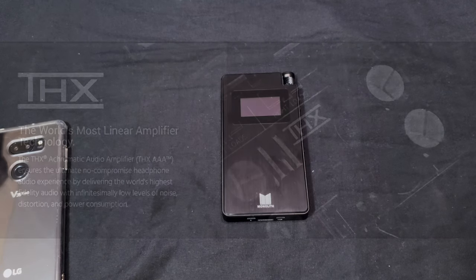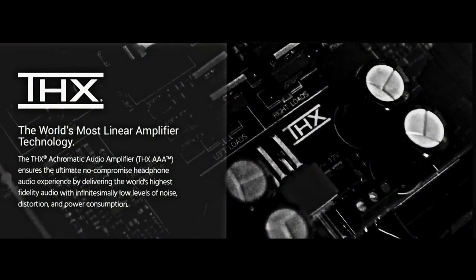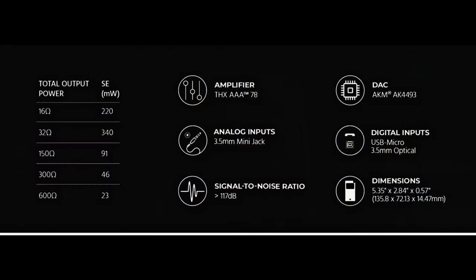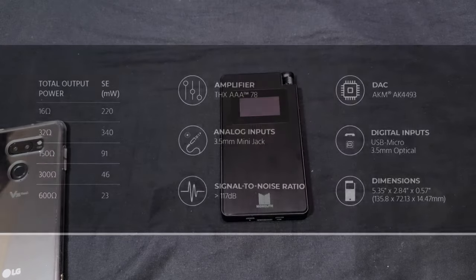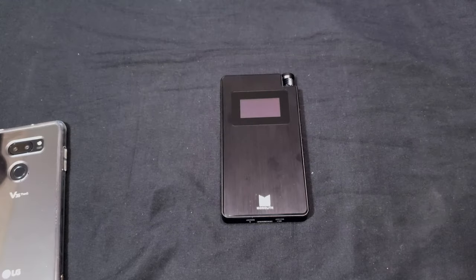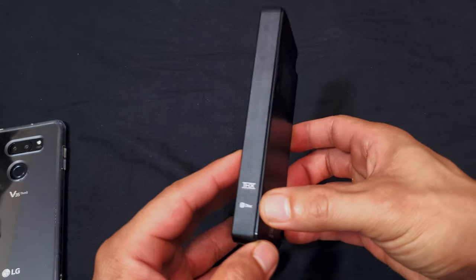The main claim to fame is its THX AAA (Achromatic Audio Amplifier) certification — said to be the world's most linear amplifier, ensuring the ultimate no-compromise headphone audio experience with infinitely low levels of noise and distortion. The DAC is an AKM AK4493, providing detailed sound and exceptional musicality. It can drive up to 600-ohm headphones.